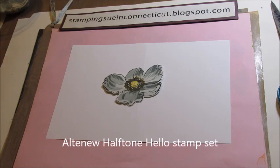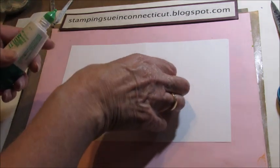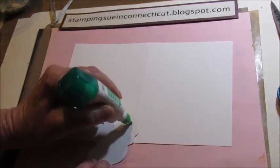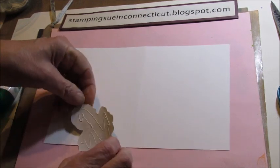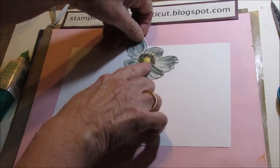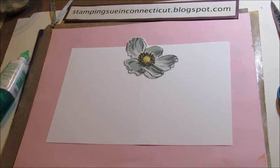What we're going to do is take some glue. I like to use the wet glue so I can move it around if I have to. I'm just going to put some glue on the back of the flower and then just arrange it on the card.